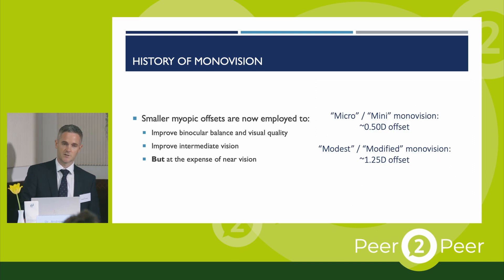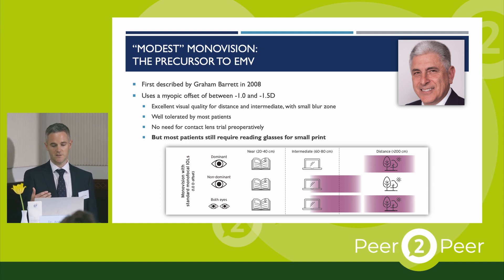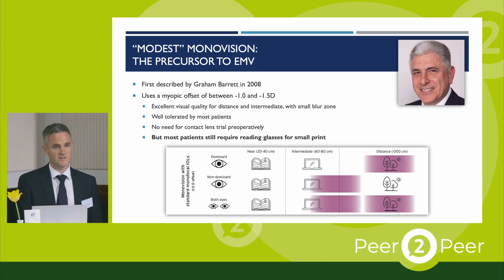For those reasons, over the last few years we've been moving more towards smaller myopic offsets. There's micro or mini monovision, which is around a half diopter offset between the eyes, and then there's modest or modified monovision, which is about 1.25 diopters. These smaller offsets certainly improve the quality of vision and give back that intermediate focus, but at the expense of unaided reading vision. Professor Barrett first described his approach to modest monovision back in 2008, using an offset of around 1.25 diopters. This is generally very well tolerated — no contact lens trial is needed beforehand and we don't really need to worry about ocular dominance testing — but most patients still require reading glasses, so you have to counsel them on that.